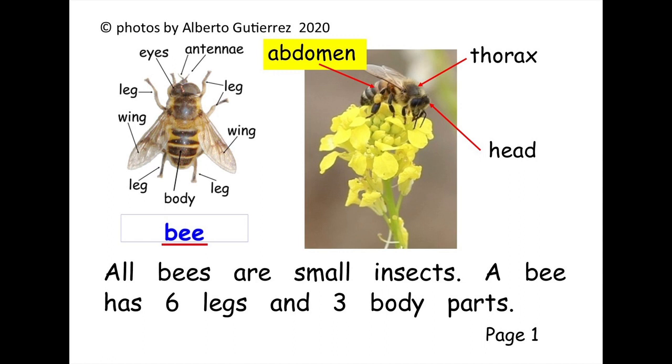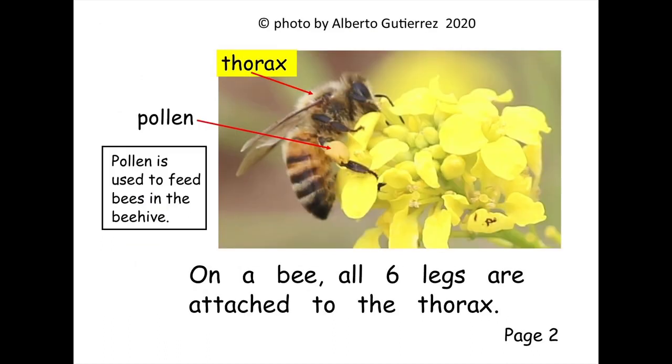All bees are small insects. A bee has six legs and three body parts. On a bee, all six legs are attached to the thorax.